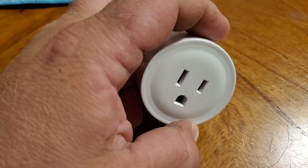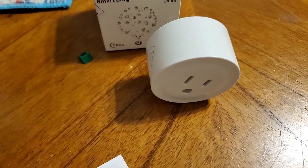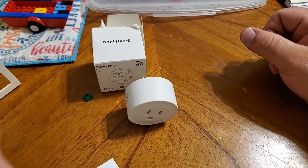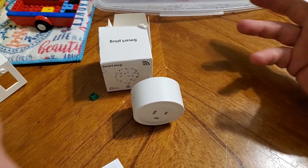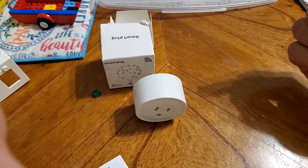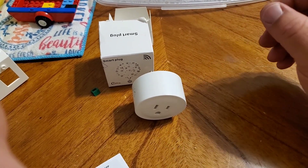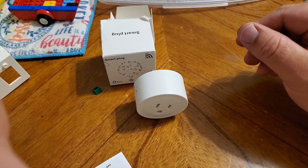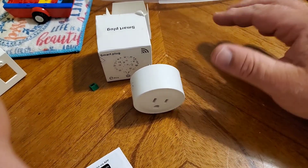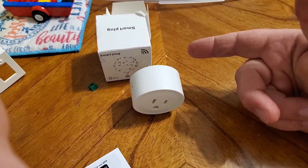I wanted to buy them and see how they were, and they're built pretty well. It took about a week and a half to arrive, and shipping came free and was tracked — I could see when they left their country and came through customs. They arrived in a bag with the Temu logo all over it, and you could tell customs may have opened and re-taped the bag, but the products came in good shape.